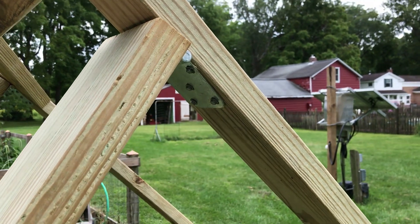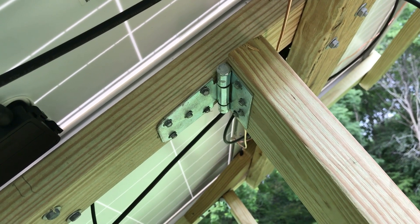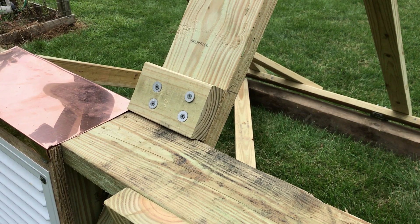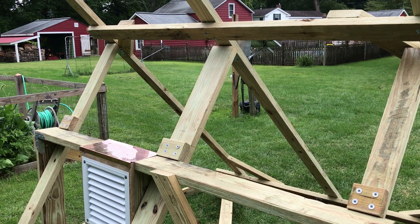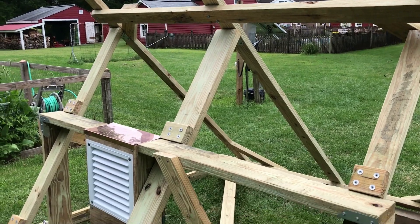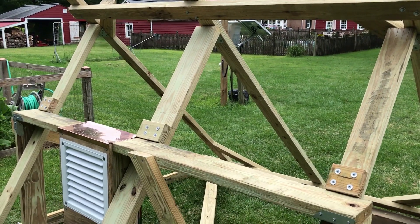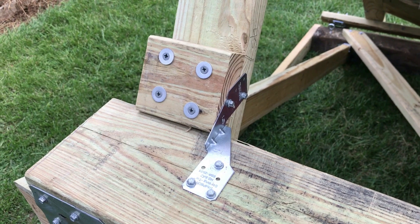The adjustment arms are attached by hinges and go down to blocks that help you set up the panel for different angles. Right now the adjustment arms are set for fall and spring, but there are blocks for winter as well. You can lay the top bar down on the rail for the summer setting. I put safety ties here to keep it from slipping.